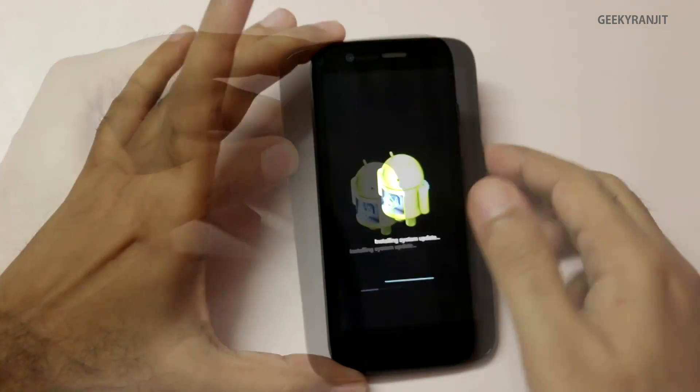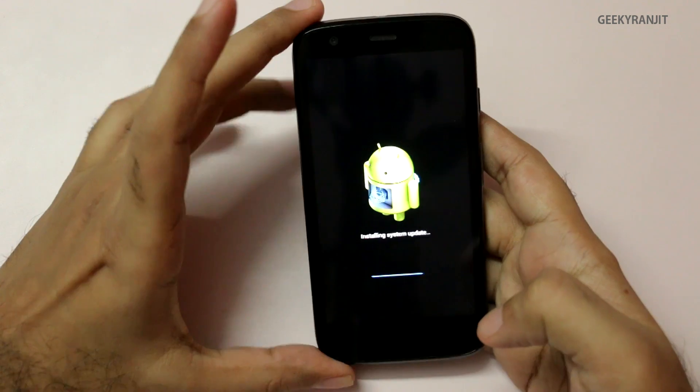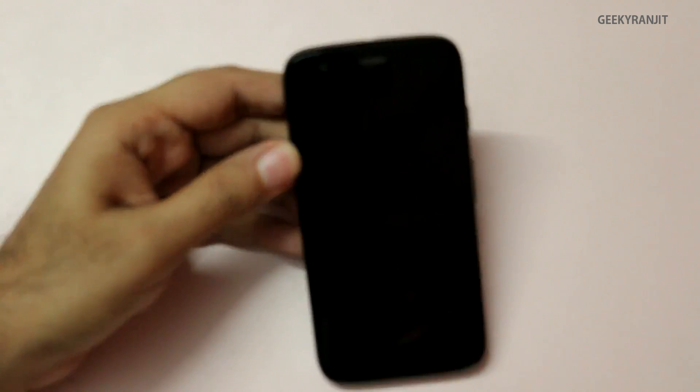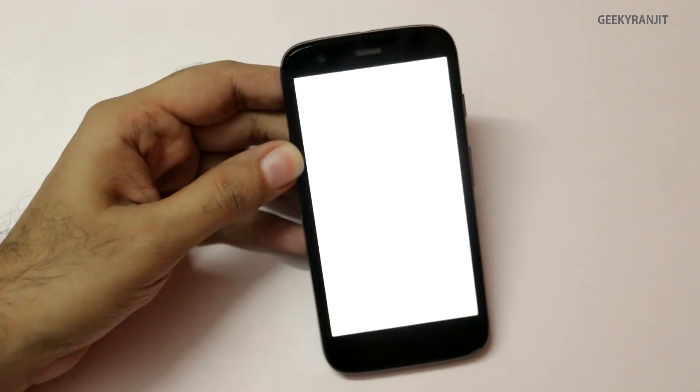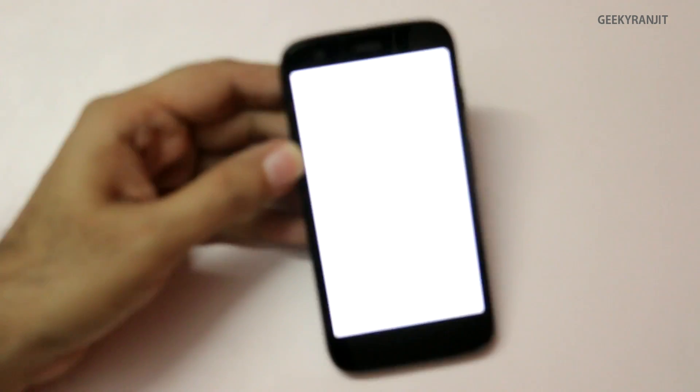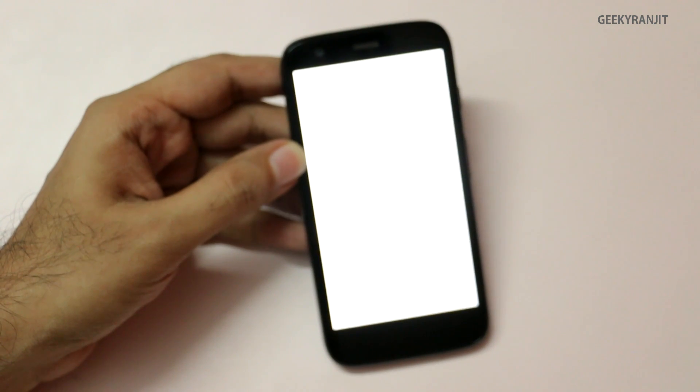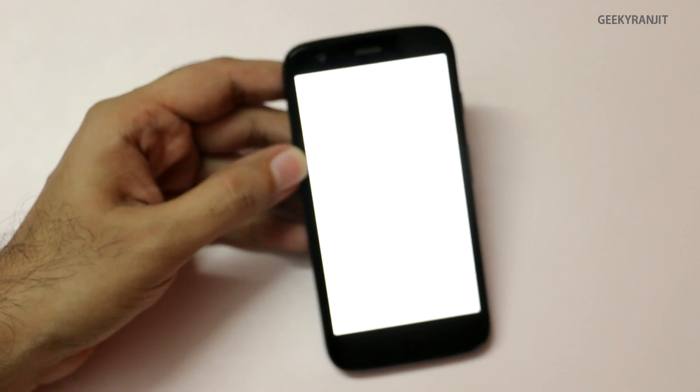The install is almost done — it did take a lot of time, about five to six minutes. Now again it's restarting our Moto G. It gave a haptic feedback and is rebooting.